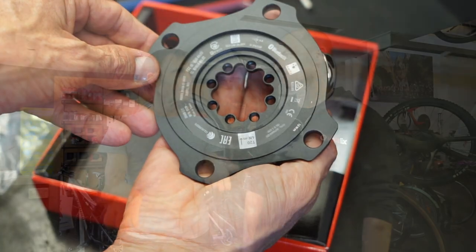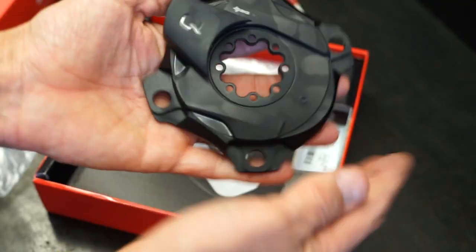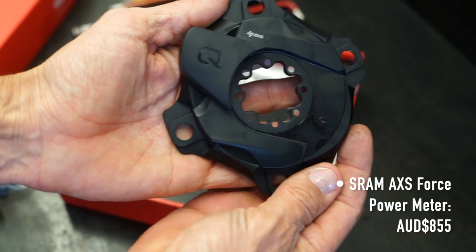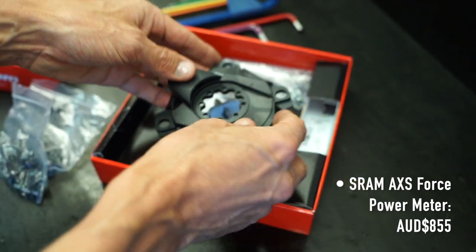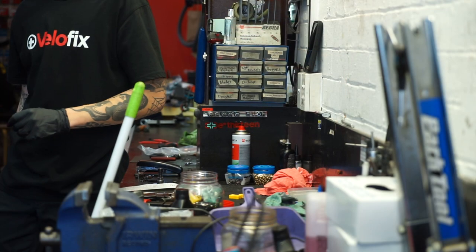It's a relatively minor investment for a hell of a lot of data. People don't need to be told about power meters — everyone understands what they're like now. The product we got from Quark, which is part of the SRAM family, is incredibly easy to use, and I'm interested to see if it's very easy to install as well.